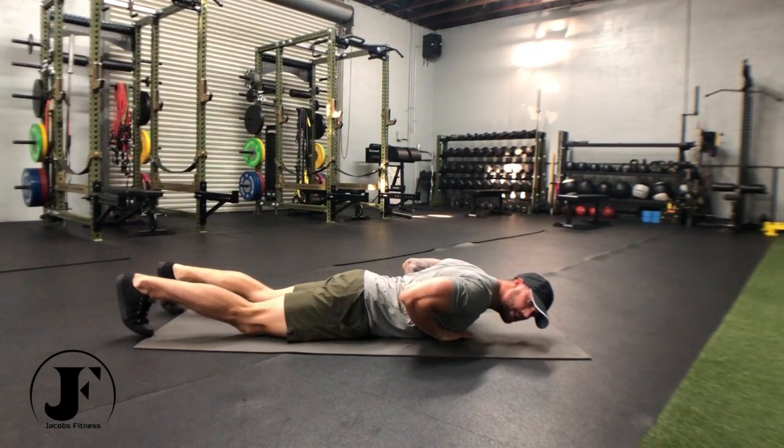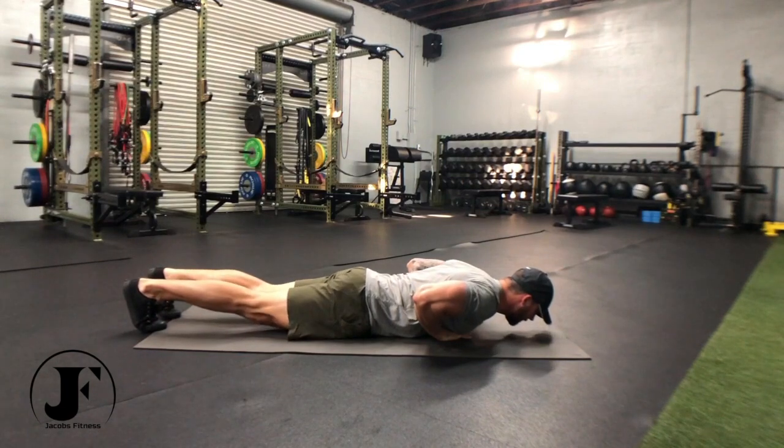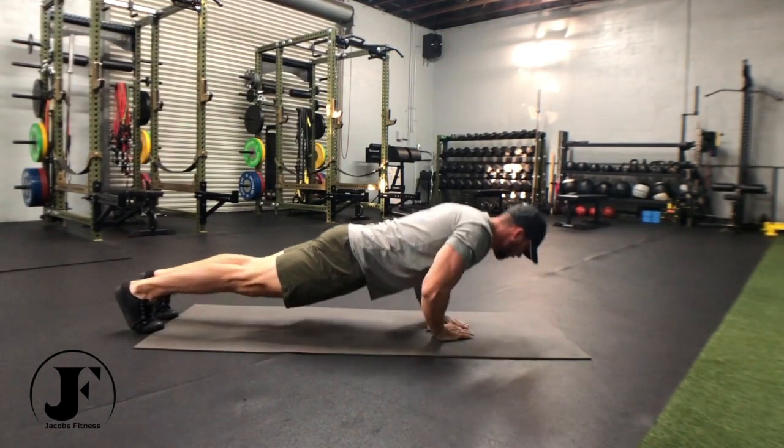I'm focusing on driving my elbows in for the whole set. They're dragging against my ribcage. Head, shoulders, spine, and hips coming off the ground at the same time. Core tension — push through.